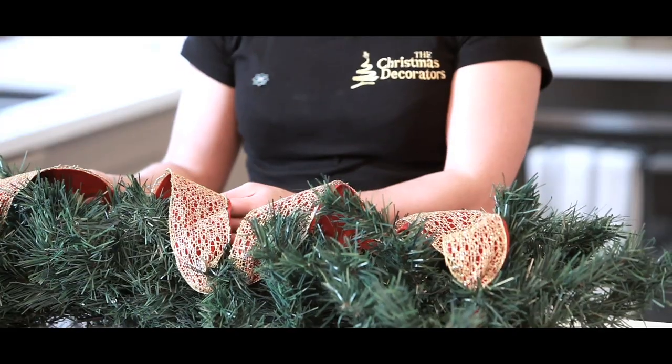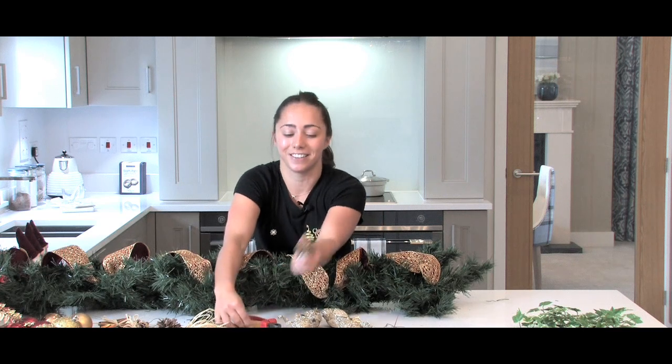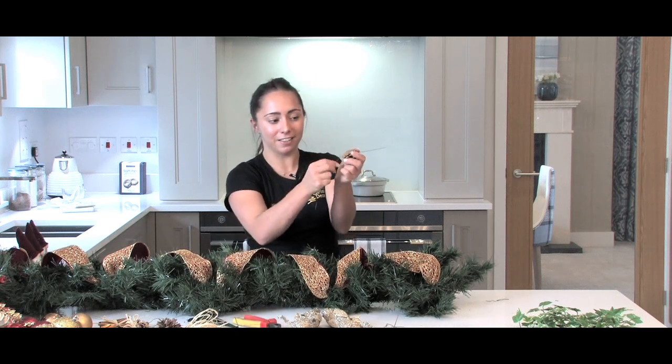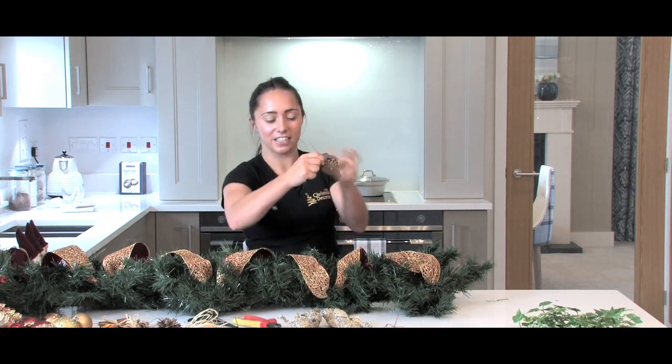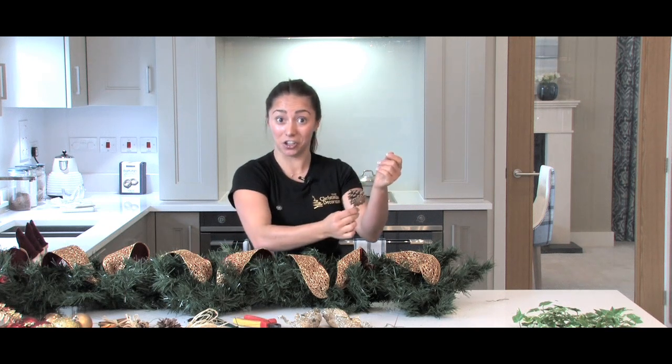So now we've added in the ribbon, the next thing we're going to do is put in the decorations — the fun bit. I'm going to start with some natural decorations. To secure them into the garland, we need to get some floristry wire and wrap them round the pines, nice and tight, securing them there, which gives you a good point to secure them into the garland.